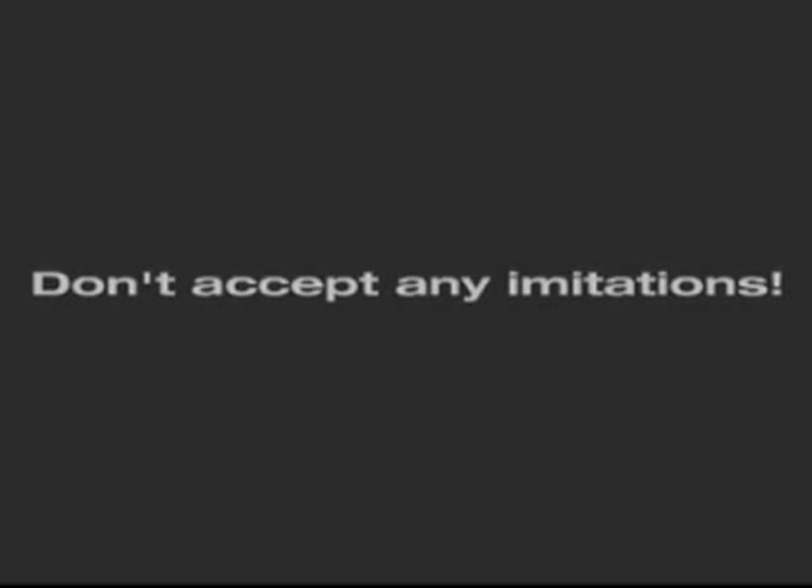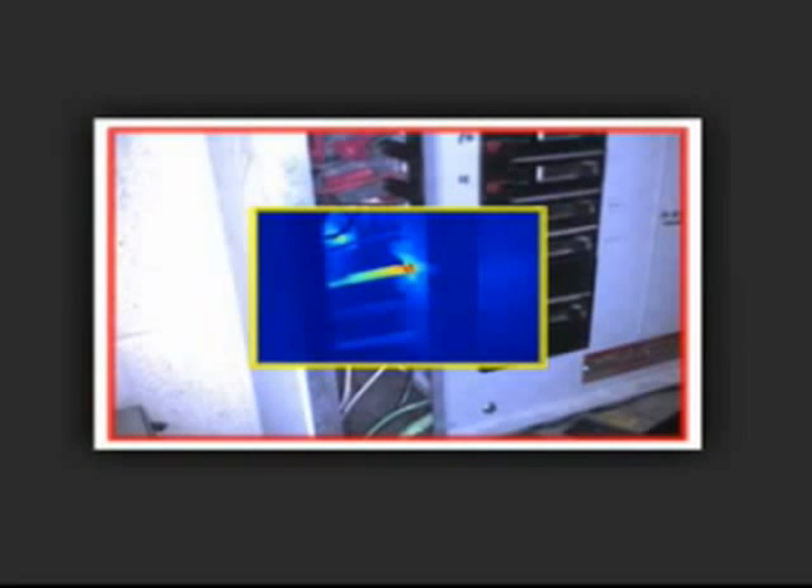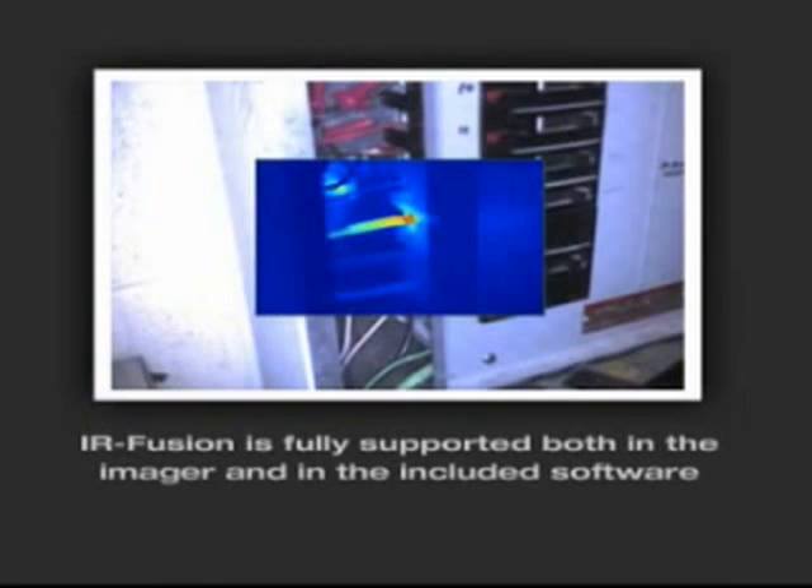Don't accept any imitations. With Fluke IR Fusion, the visual and thermal image can be aligned accurately at any distance. IR Fusion technology doesn't just overlay the image — it aligns the two on the imager for a more accurate view. Unlike some others, IR Fusion is fully supported both in the imager and in the included software.